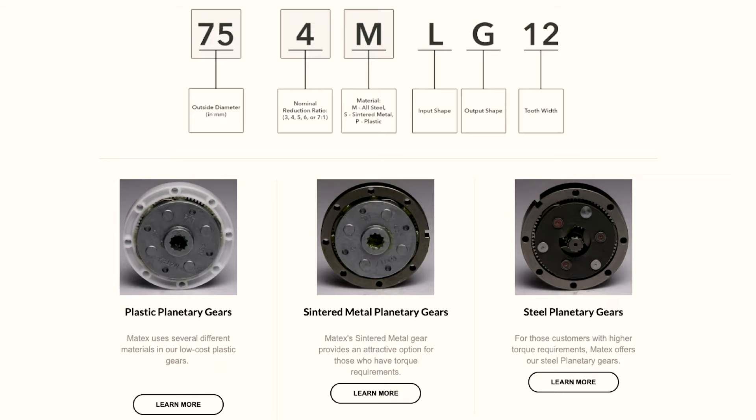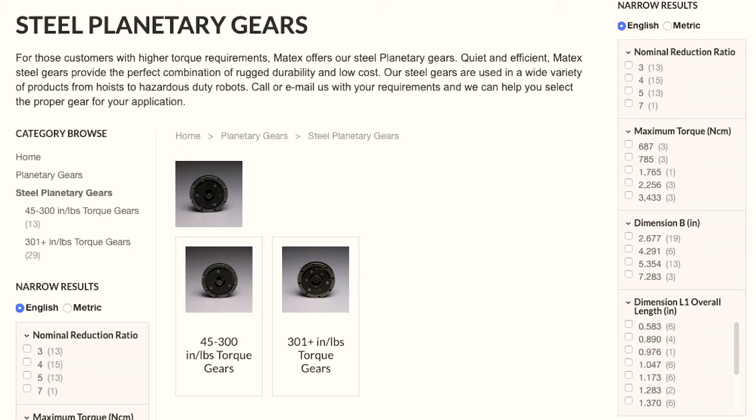Now you guys do plastic, sintered metal, and steel. Correct. And you talked a little bit about sizing there, so tell me what we have up here. So we have our actual reductions that are stackable, so we can use them to create any reduction you're really looking for. We have our standard reduction, our max torque load, our general size of the gear, our OD, and some more dimensions. But it's really about the size — we can go anywhere from 26 millimeter OD up to 200 millimeter OD, which in most generally used robotics will cover a lot of needs.